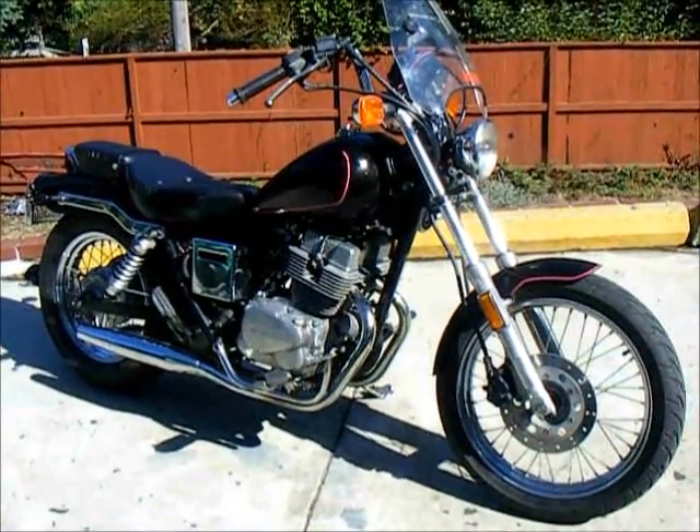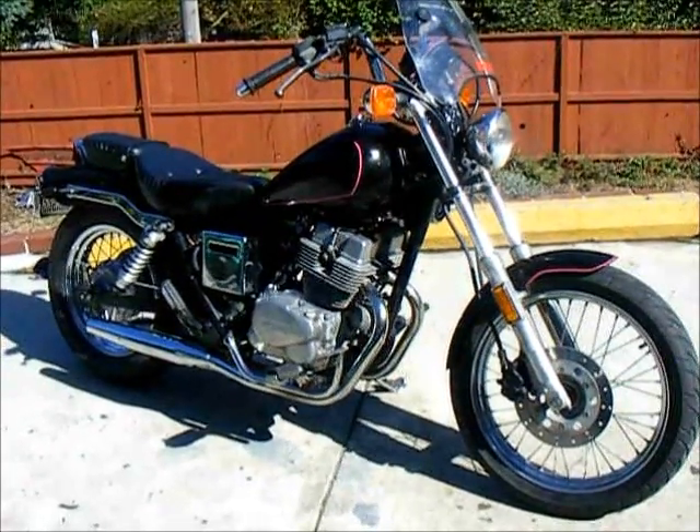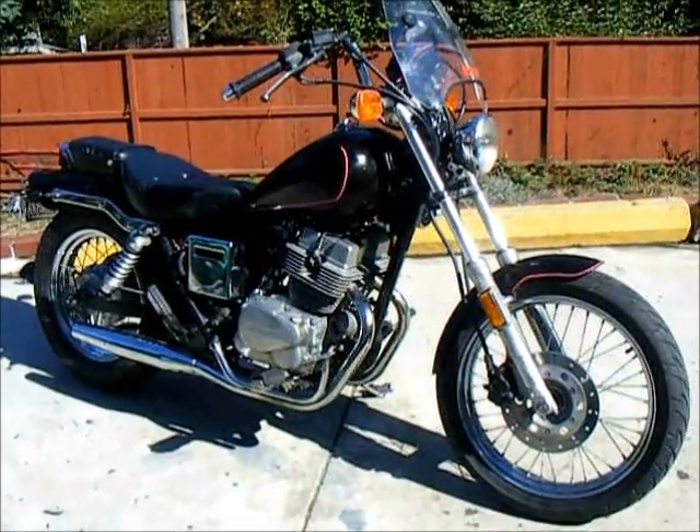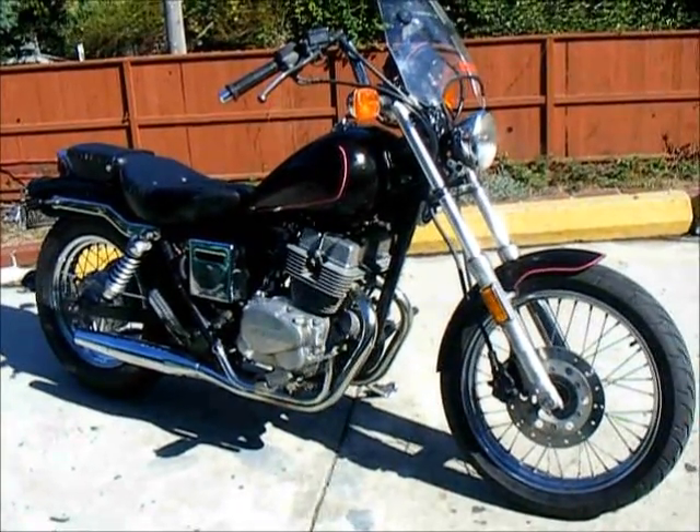This is a 1985 Honda Rebel 250, CMX 250. It's got 19,000 original miles on it, a little less. It's real clean, excellent shape.